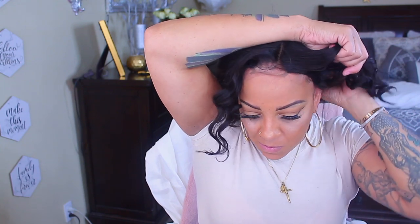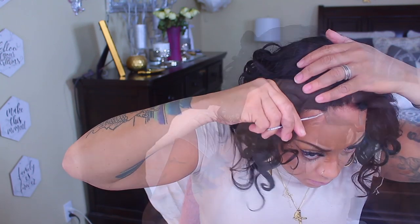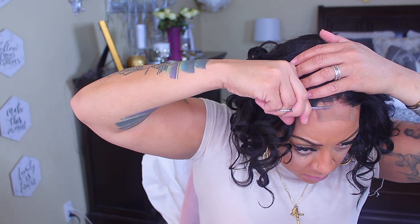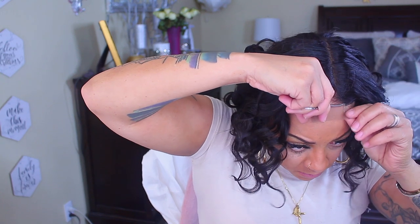Prior to this video I went ahead and bleached the knots on this closure, and it really wasn't much for me to pluck, so I just plucked a tiny bit. I did try to curl it and we're just going to see how that flows. Right now I'm just going to cut the lace off of the closure — not much lace to cut, but you will need to cut it off.